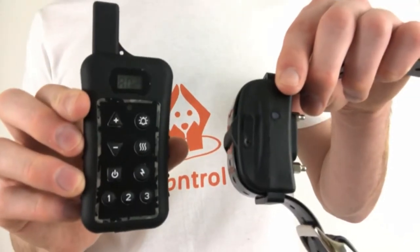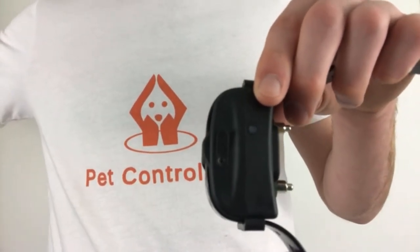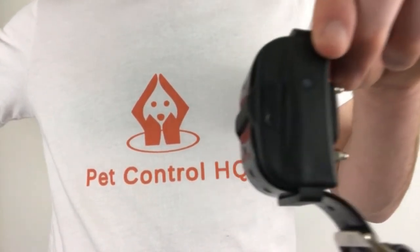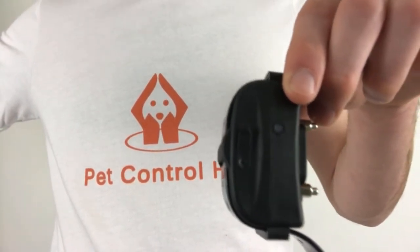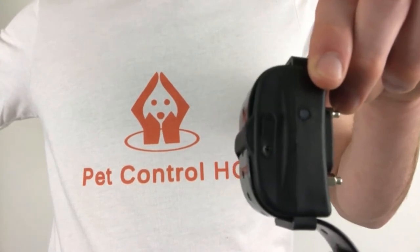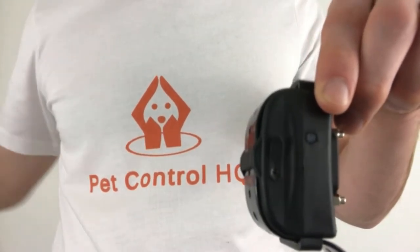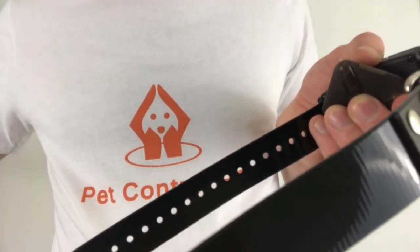To test, remember to not place the remote on top of the collar and keep them at least three feet apart. Select the number you assigned to the second collar. If you press the bell button, you should hear a beep from the collar. If you press the vibrate button, the collar should vibrate. If you hold the test light bulb to the prongs on the collar and press the lightning bolt button, you should see the test light bulb light up.